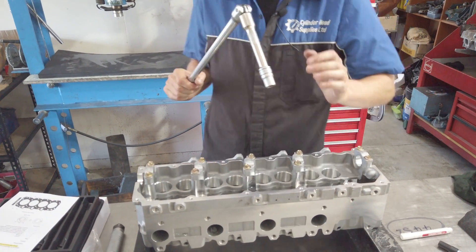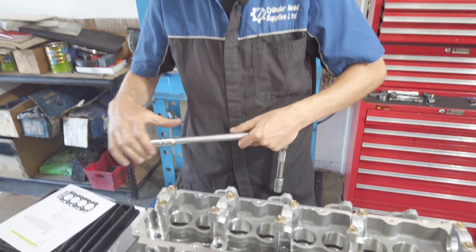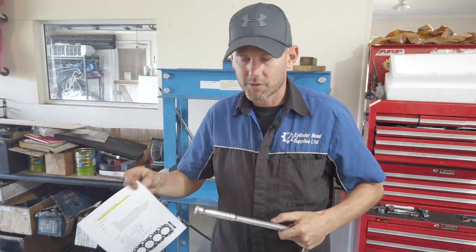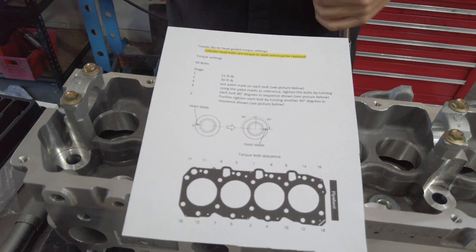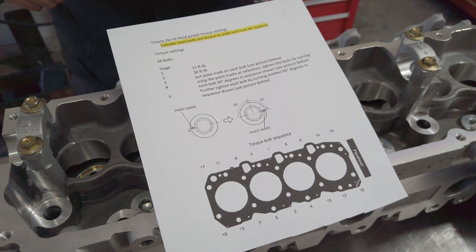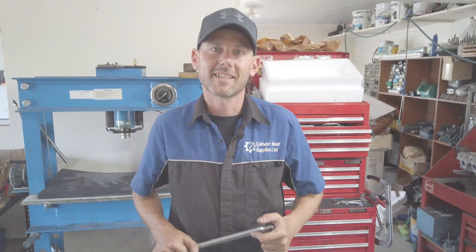Then back to the start again for another 90 degrees, so in total it's a half a turn. And that's it — done. Also follow the instructions that come with the gasket sets, as they explain how to do it all properly. And that's how you torque down a cylinder head.